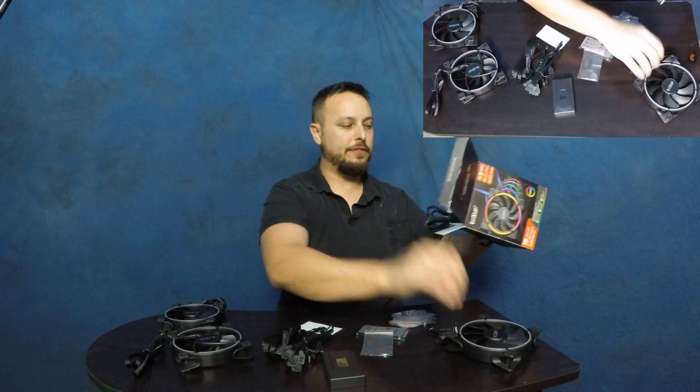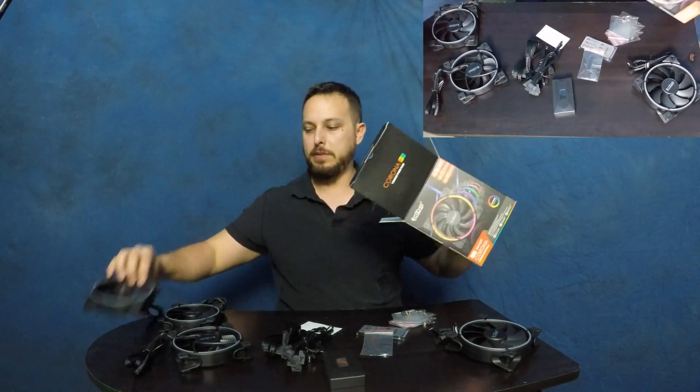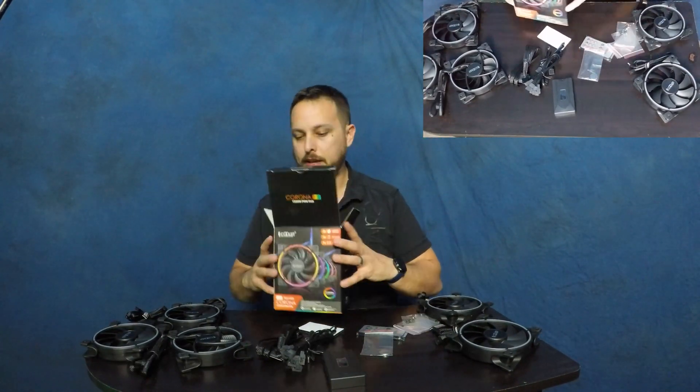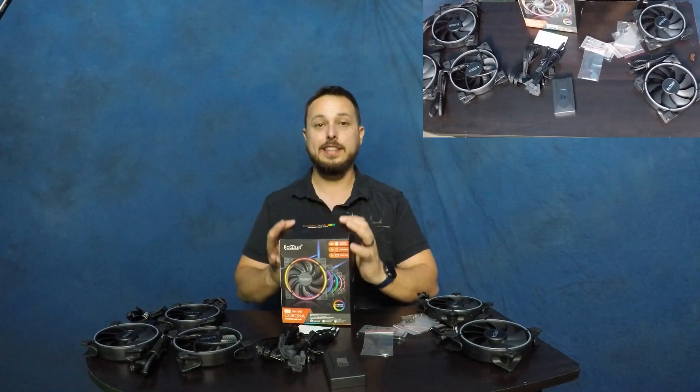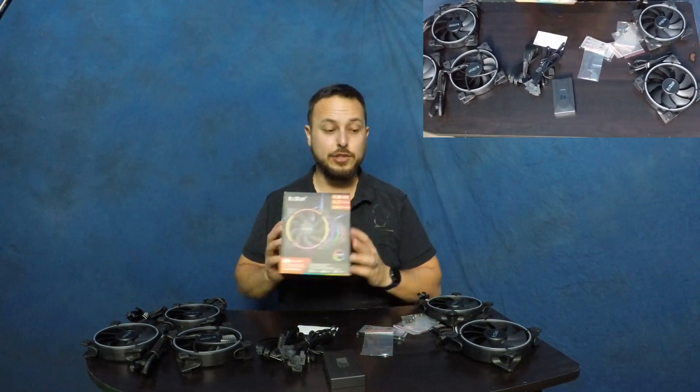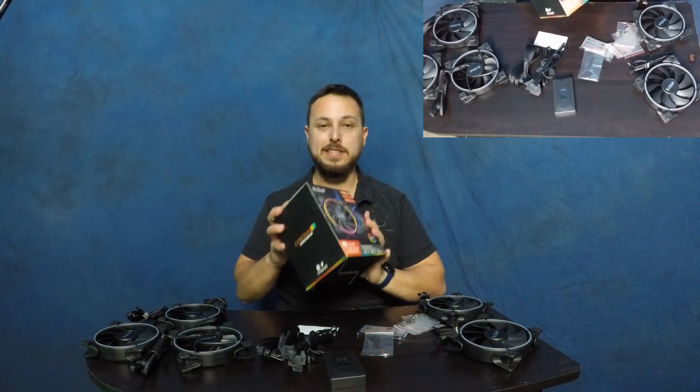This is a set of five fans — the full setup. We'll put three in the front and two exhausting out the back. I'm excited to get these all installed and see how they look together. Let's head over to the PC and get everything put in.